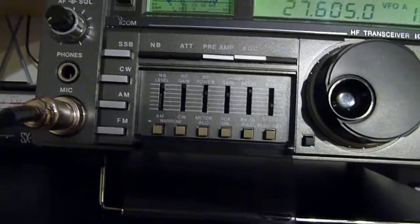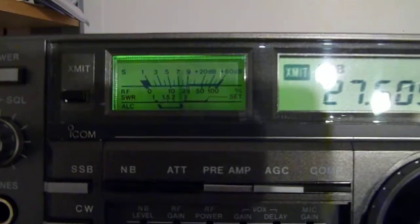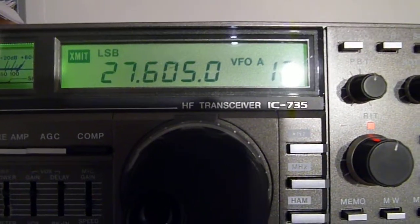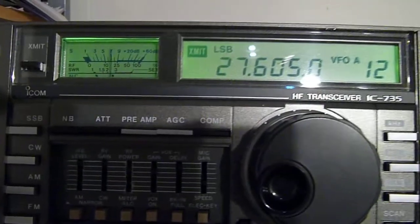Lower side — hello — lower side, meter's working fine, no problems. 27.60 MHz — hello. All right, that's it. Thank you for checking this out. Good luck bidding, bye-bye.